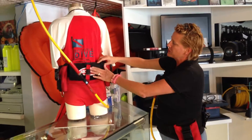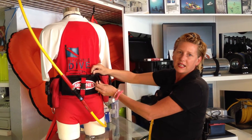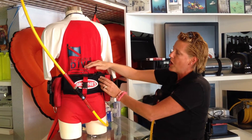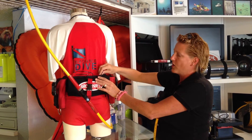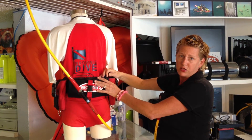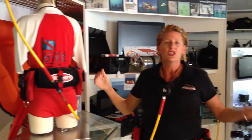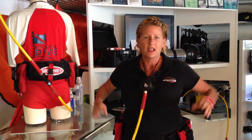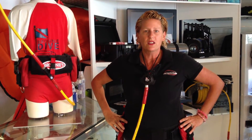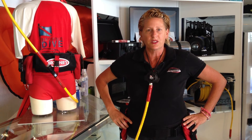Another nice feature is this back panel — it can unzip and you can put a 6 or 13 cubic foot pony bottle in the back, which is part of our aggressor package. For more details regarding our aggressor package, check out other features or go to our website. In general, shed the tank, shed the BCD in all the different sizes, and go for a one size fits all Brownie's weight integrated cummerbelt, available with all of our x-packages. Safe diving!